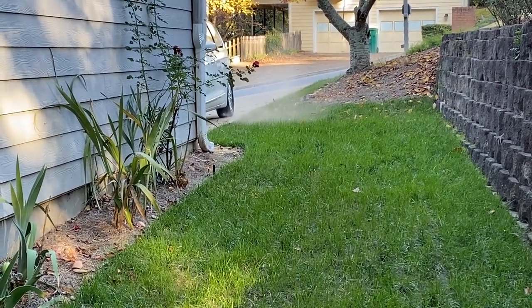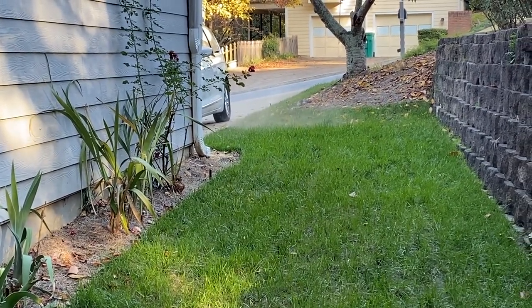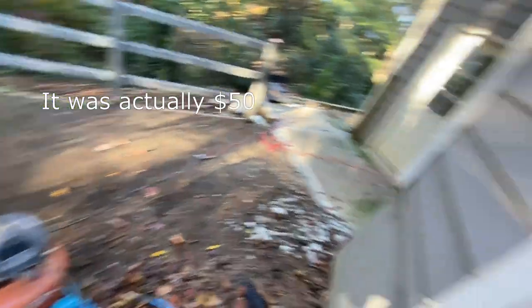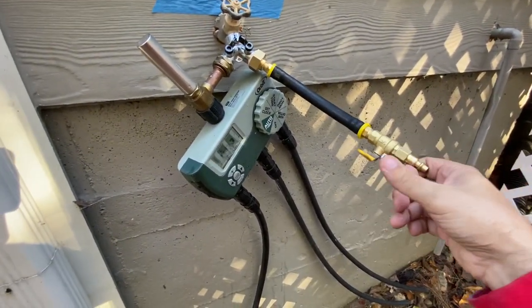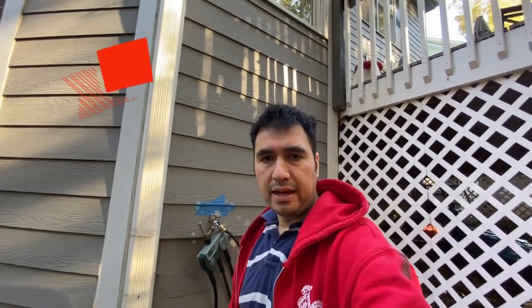If you like this video, make sure to subscribe and hit the like button. It's a really easy way to winterize. This is a $75 air compressor plus a $15 to $20 valve — so under $100 you can winterize your irrigation. I hope you liked this video. Make sure to subscribe, like, and do all that fun stuff. See you in the next one.